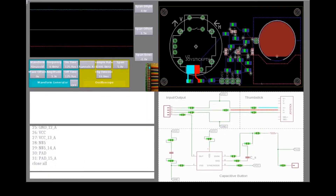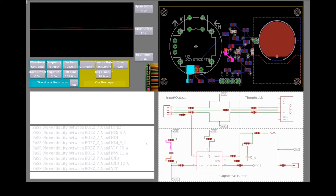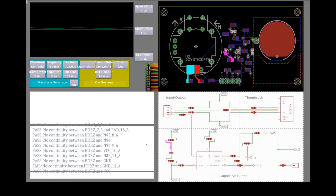Next, we instruct Pinpoint to automatically check all of the connections on our board for continuity issues like short circuits. Pinpoint can automate these routine checks, and in this case tells us that there may be a short between the output of the thumbstick and the adjacent ground pin, which is the source of our problem.